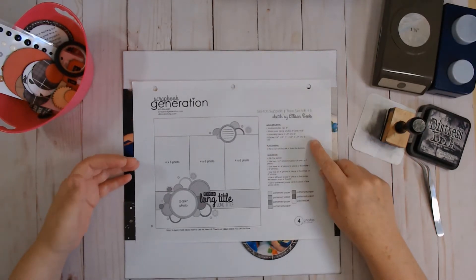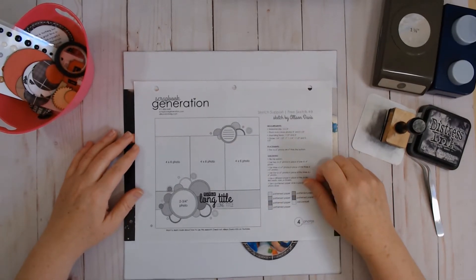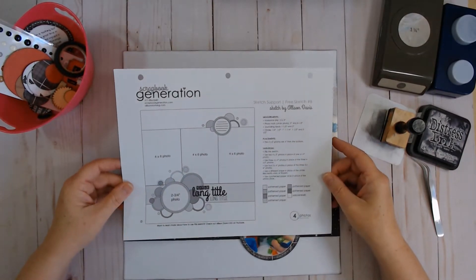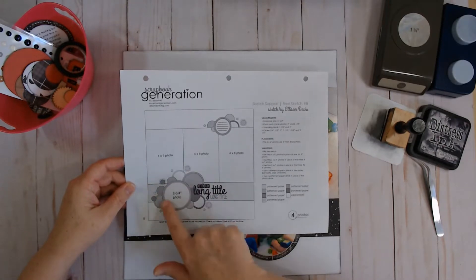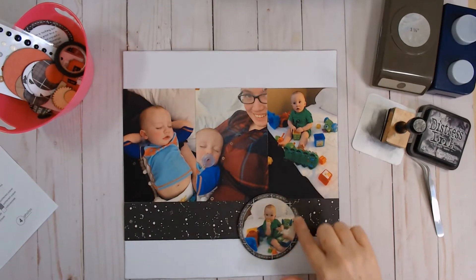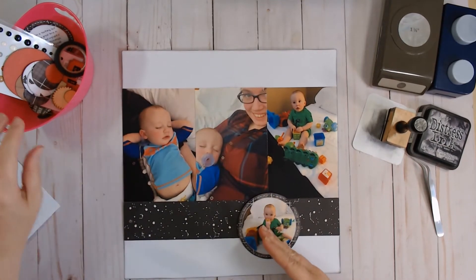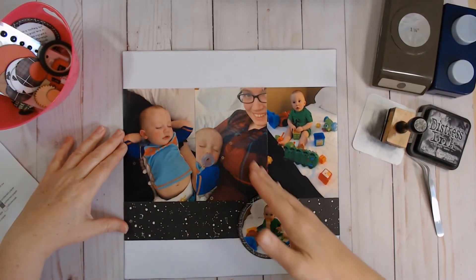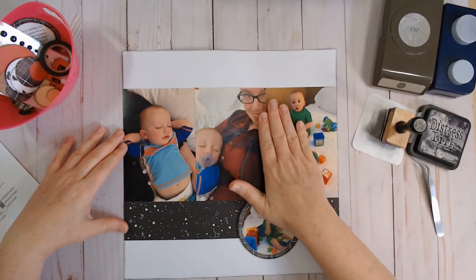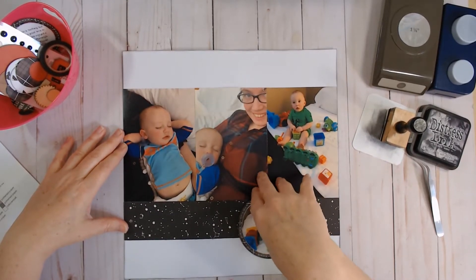This time around I really did just read the measurements and get started because I wasn't feeling super creative. The only difference you're going to see — a glaring one — is that I took my large circle photo from one side over to the other side, just because it fits into the space better. I wanted your eye to be drawn across the page that way. Also, if I put the large circle cluster up there I'd be covering even more of my daughter-in-law's face, and it already cut off because this was a Snapchat photo, so they're not quite 4x6.